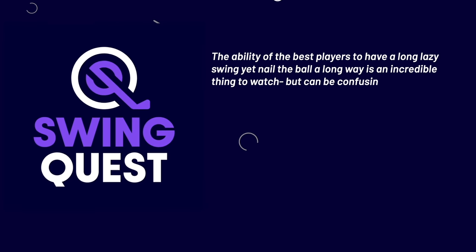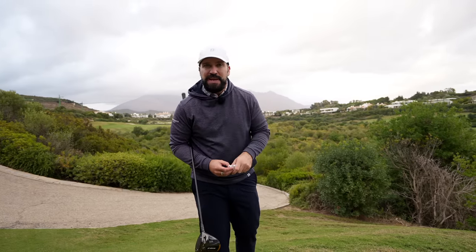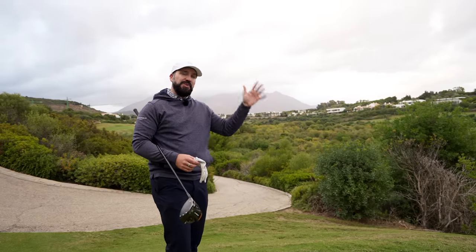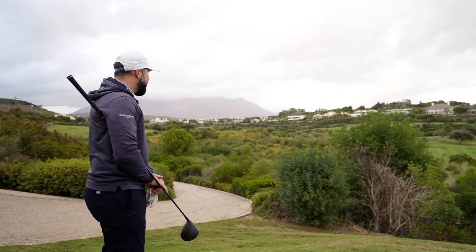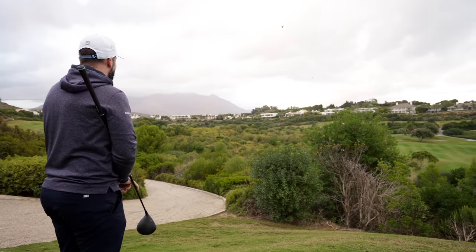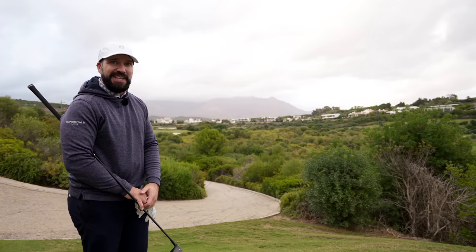If you want all the information, take a screenshot now. And if you want more help with hitting big powerful drives, make sure you check out these driving videos. What an incredible backdrop this is, by the way — it's easy to hit good drives with that in the distance!